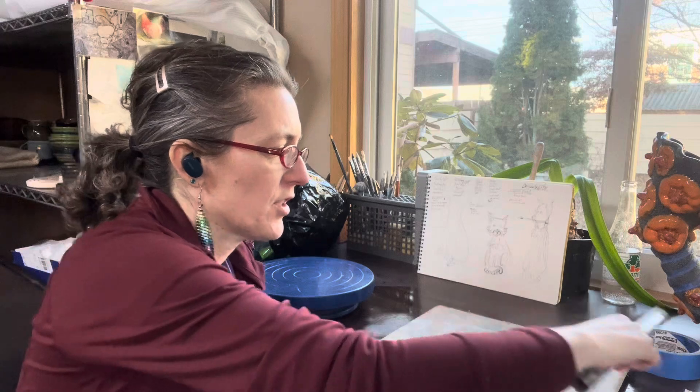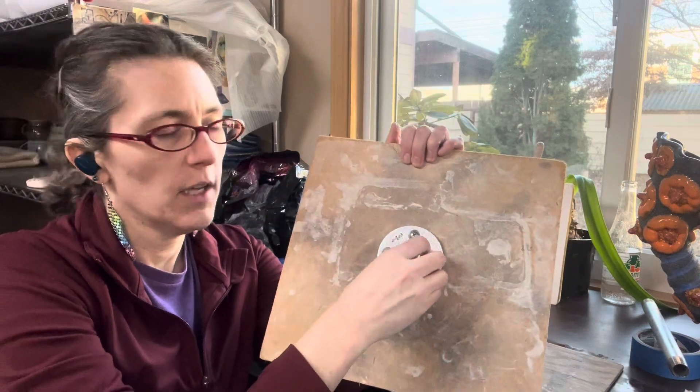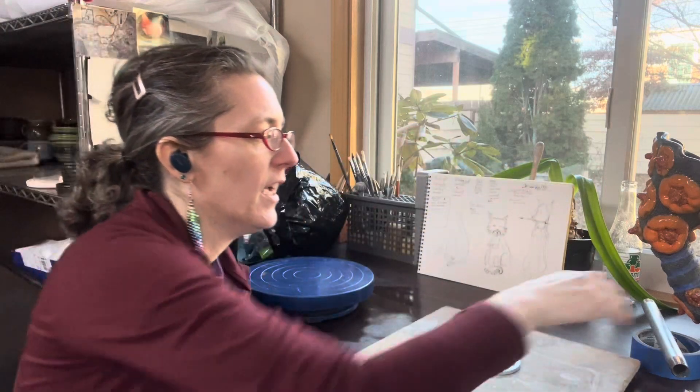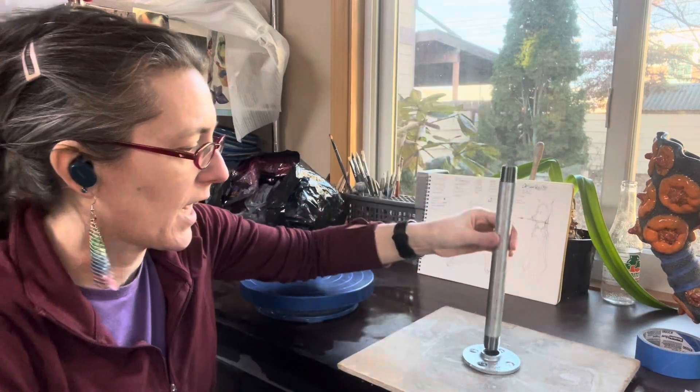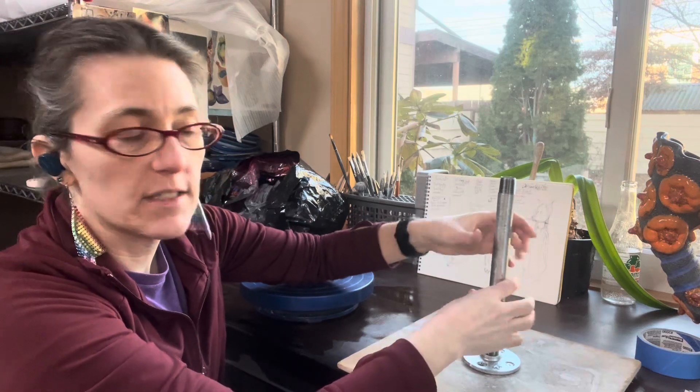Hi, so I'm working in my home studio and I've just put together my own armature. This armature is simply a piece of wood and then I bought this pipe fitting, screwed it onto the piece of wood and then bought a pipe that's the same size — this one I think is half inch — and I can simply screw it into there.